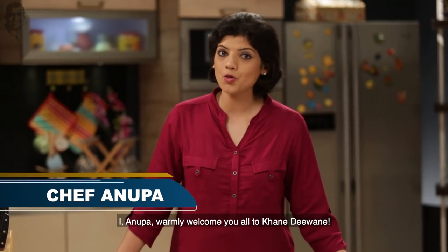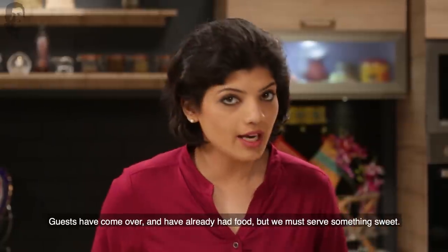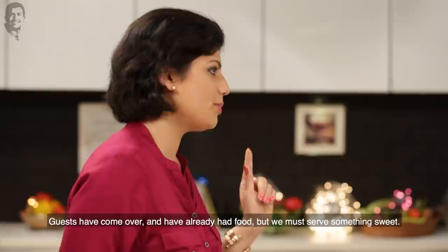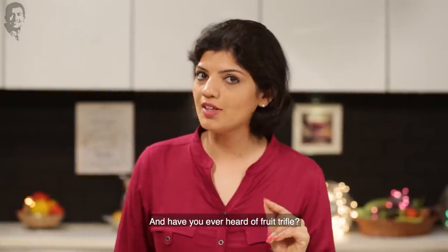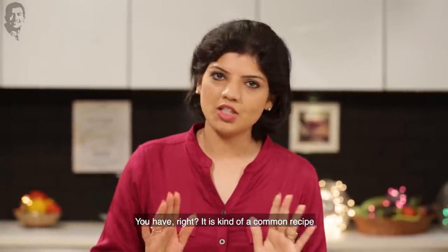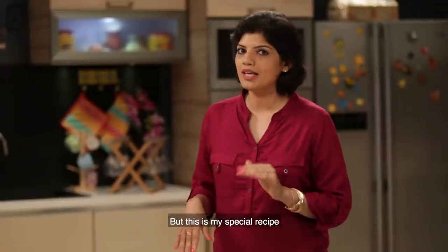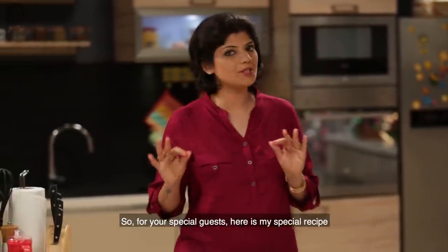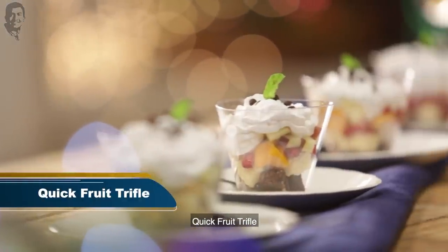Welcome to the food world. I am very happy to welcome you. There are many common recipes, but this is my special recipe. I will give you my special guest's quick fruit trifles.